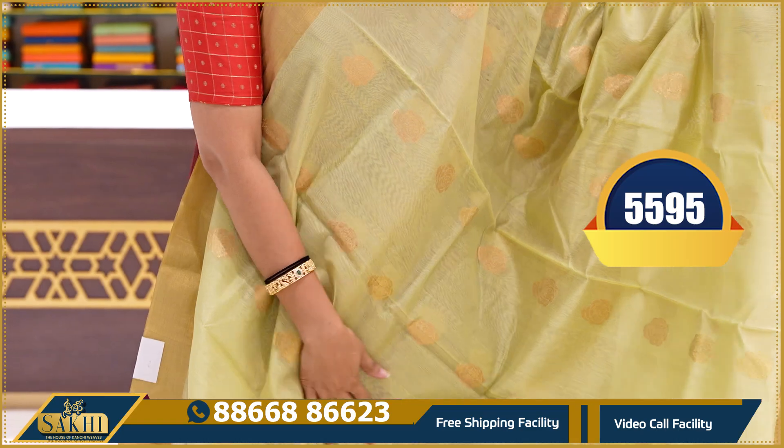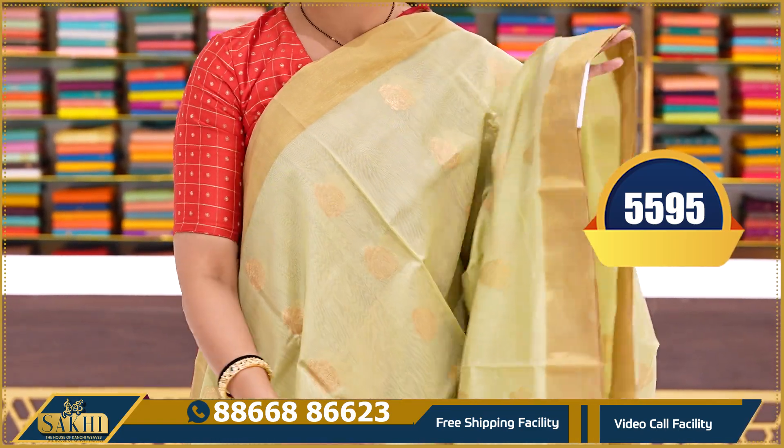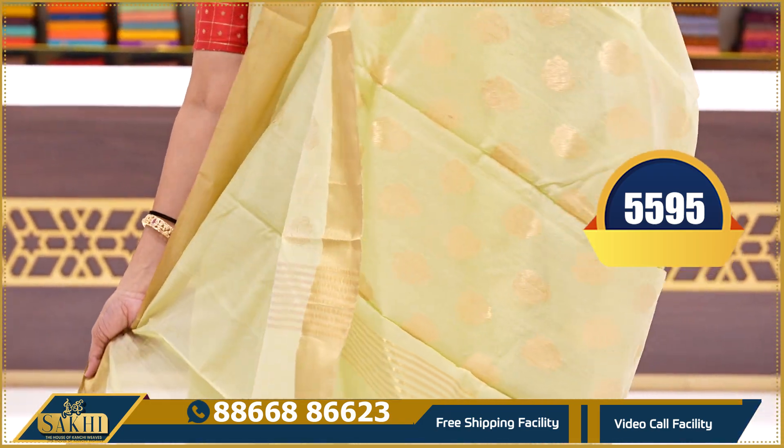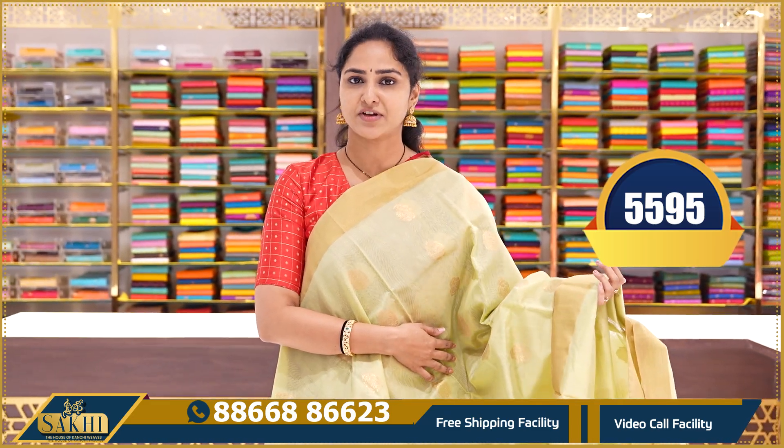The next saree is a light yellow-green colour saree. All over the saree has gold zari weaving, and the borders also have gold zari weaving. It's a plain yellow-green colour saree. Here is a pallu and a plain running blouse. This saree price is $5595.